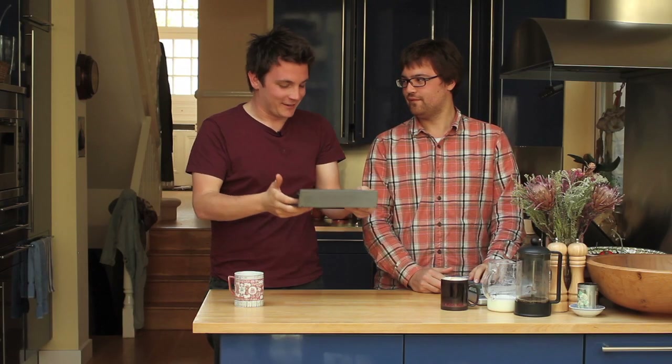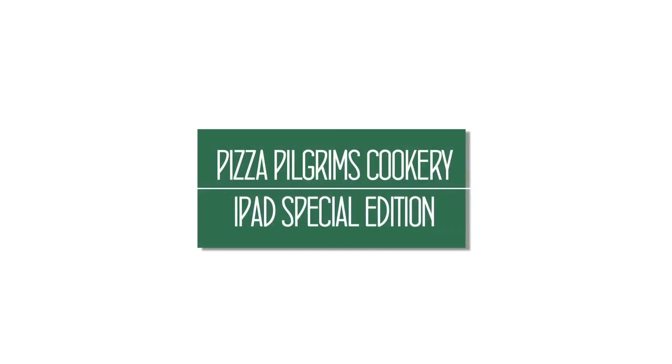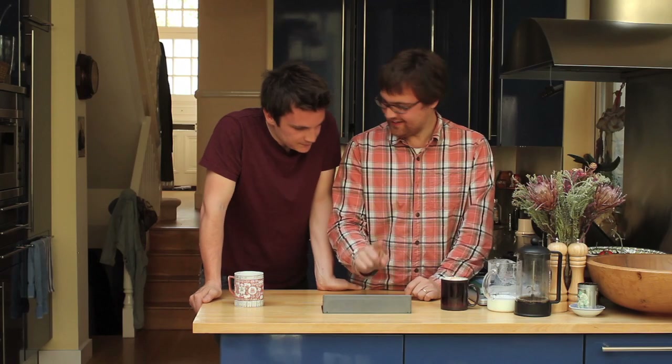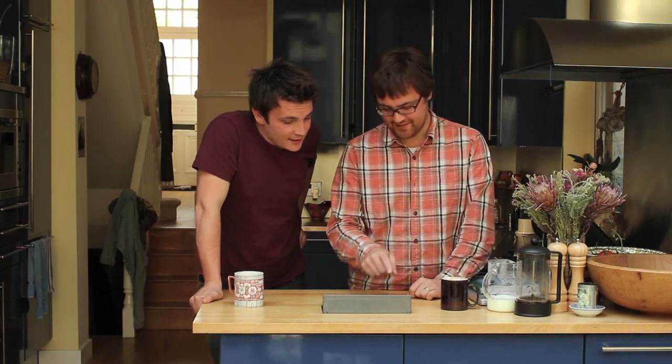I don't really know how this works to be honest, so can you please run me through it? Baby steps. First things first, go to the iBooks app and you'll see a bookshelf littered with books, and you'll click on our book.